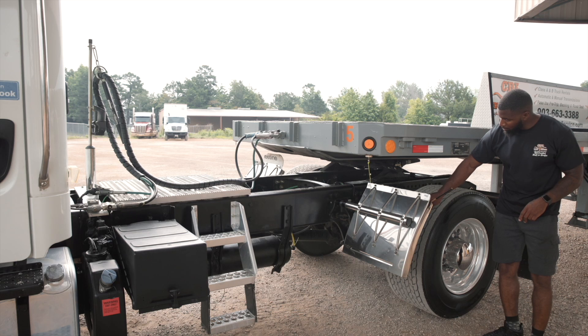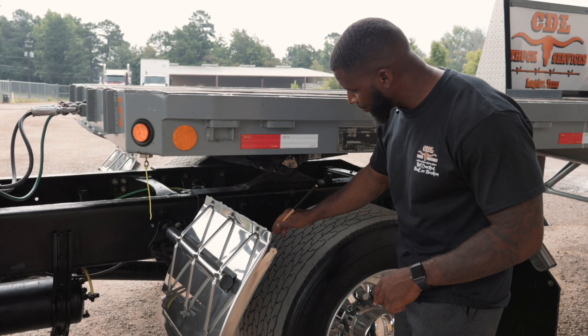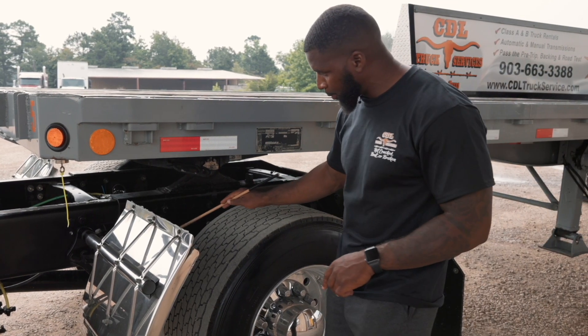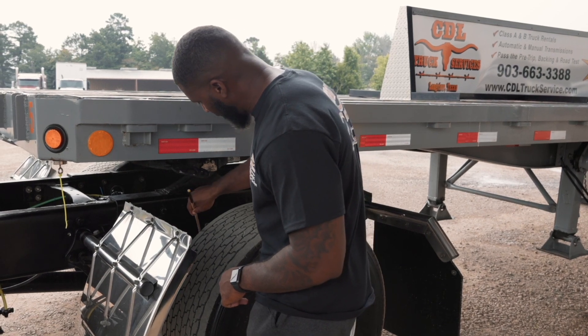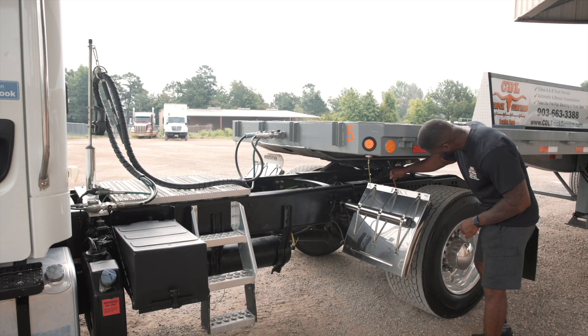Here I have my torsion bar. It is securely mounted, not cracked or broken, and nuts and bolts are present and tight. My front and rear leaf spring hangers are securely mounted, not cracked or broken, and the nuts and bolts are present and tight. My leaf springs are securely mounted, not cracked or broken, nuts and bolts are present and tight. They are not scissoring or shifting. My leaf springs are mounted to my axle with two U-bolts.